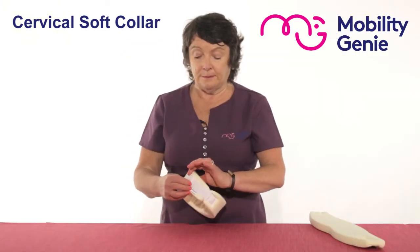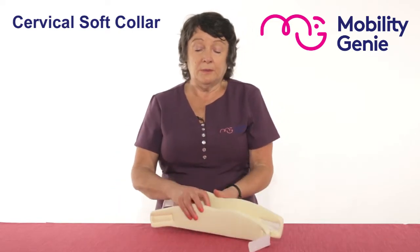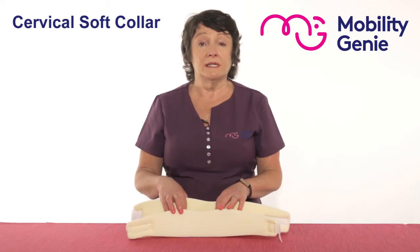For example, for somebody like me, with my height, I would be using the shallow collar because I have a short neck, and I would be using the medium length.